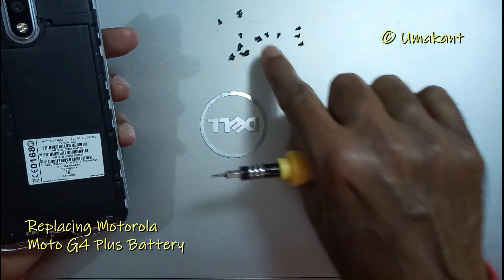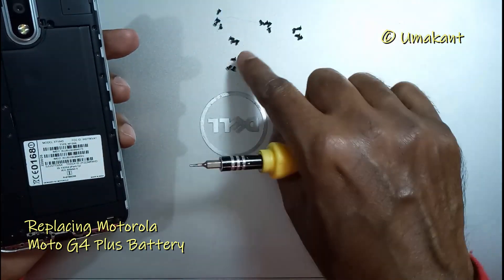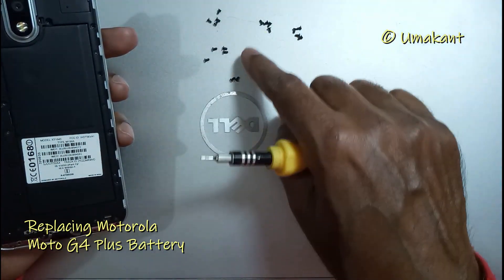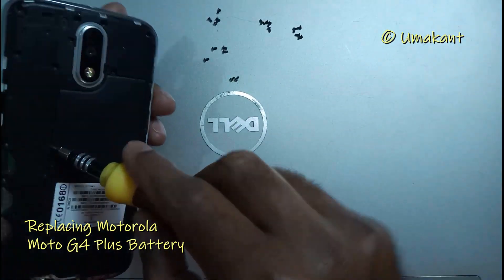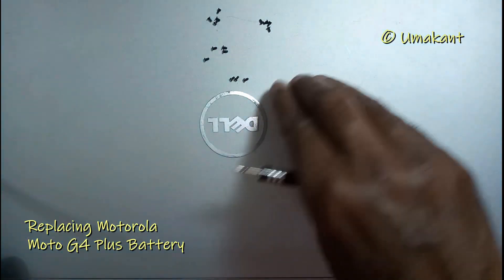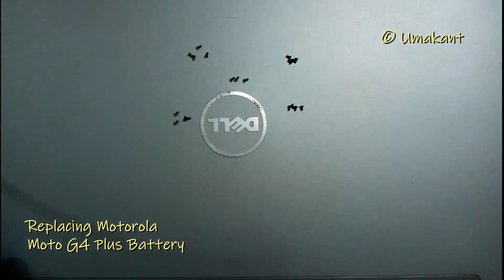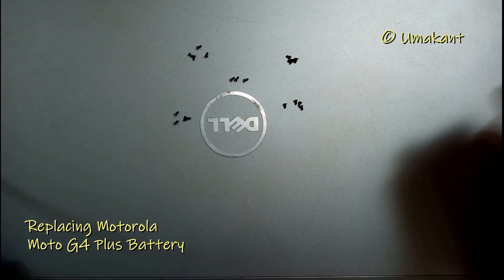Let me count how many screws I took out. There are only 18 screws, which means one screw is still in the phone. Yes, I found it — this is the one I should remove. Now you can see there are altogether 19 screws. There are four groups of four screws each, and in the last group there are only three screws, so altogether 19 screws.